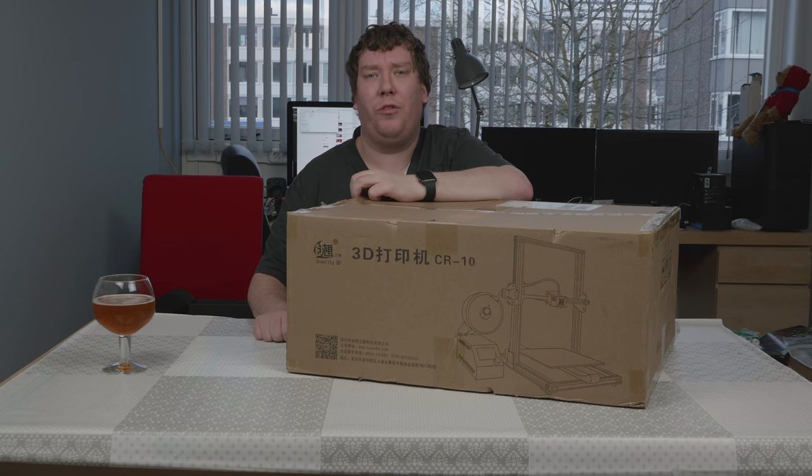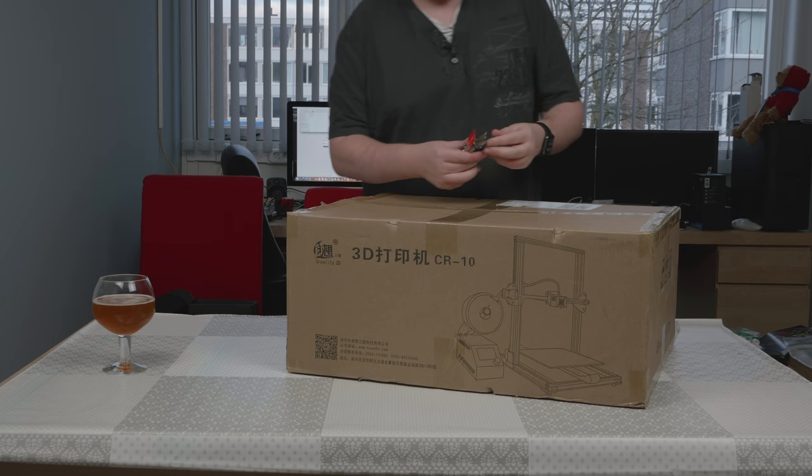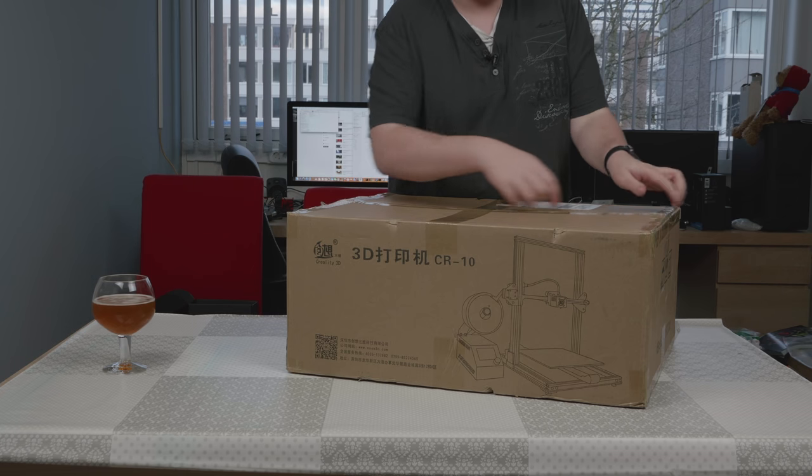Hi there. Today we are looking at this nice box from Creality. So let's get started and open the box.